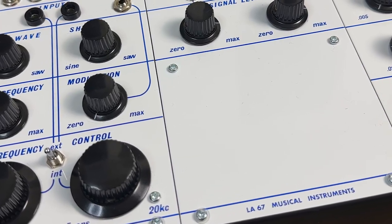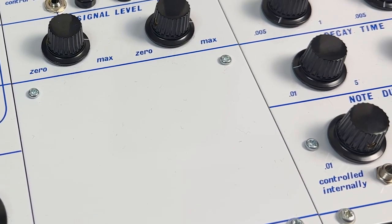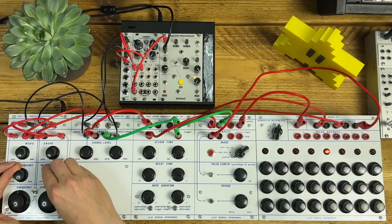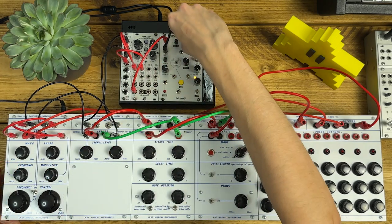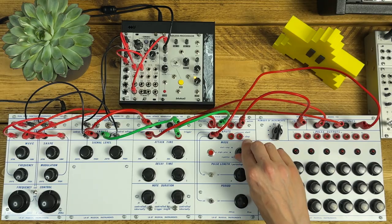If you want to know more about how I actually built it, or if you're interested in the history of this amazing instrument, I've included a few links in the description. But in this video, I'm just going to walk through the features of the five modules and create a few patches that show what it's capable of. Although by modern standards it feels pretty limited in a lot of ways, the range of sounds you can coax out of this thing is just incredible. Here's a quick taste, then I'll get stuck in.